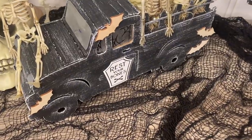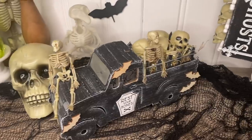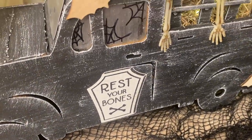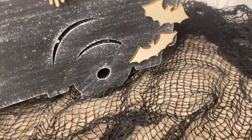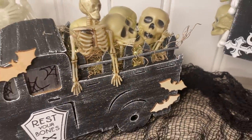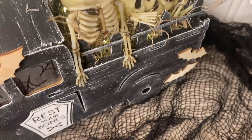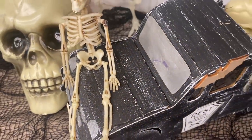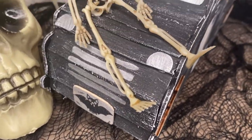I love the way this truck turned out — I think he is so cute and I cannot wait to display him for years to come. If you've made it this far in the video, leave a skull emoji in the comments — or just say 'skull' or 'I'm still here' — it lets me know you enjoy my content. We only have about one more fall video and then we're jumping into Christmas, so let me know in the comments if you're ready for Christmas DIYs or want to hold off a bit.